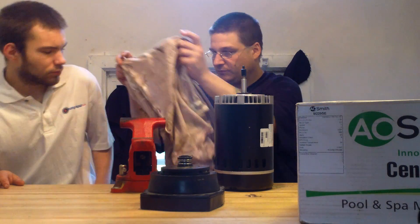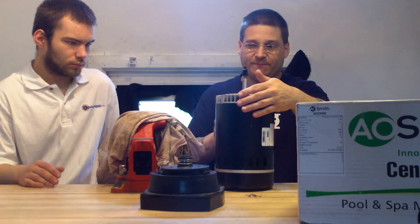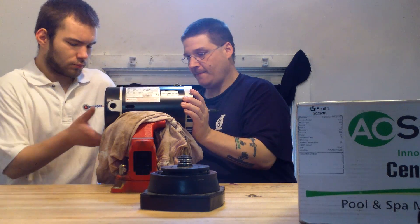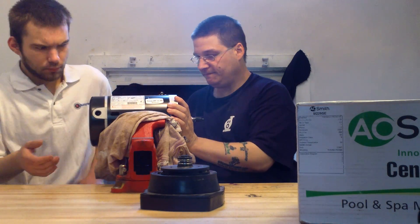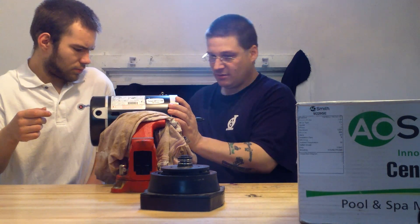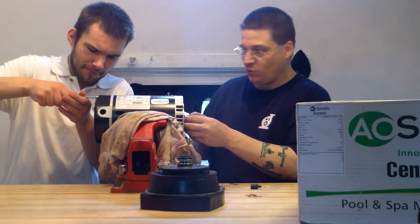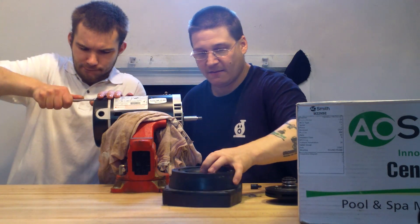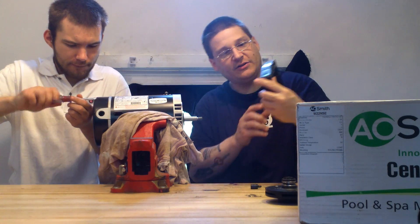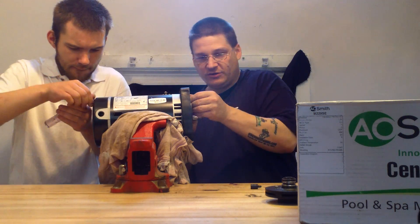Robert is going to put a rag inside the vise so we don't scratch this up. So Robert, take that back cover off. You want to now take your seal housing — your frame of your seal housing. It's marked 'top' right there. And you're going to bolt it on the four bolts of the motor, just like this.